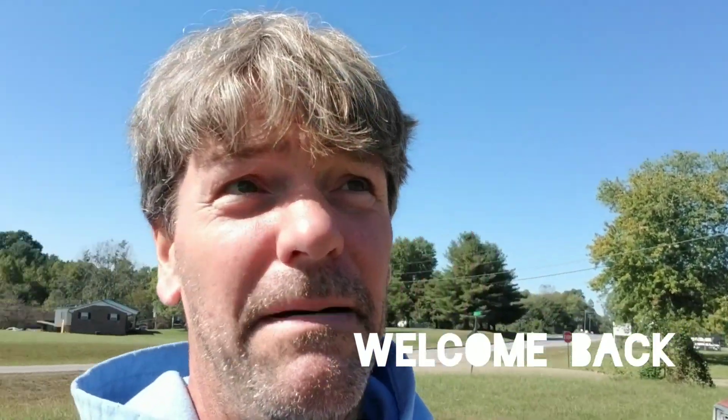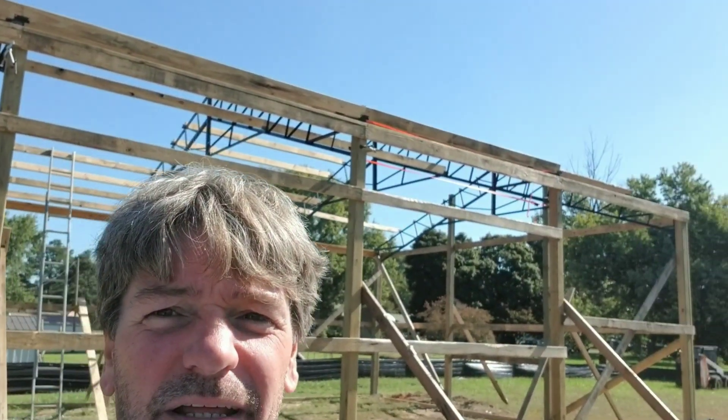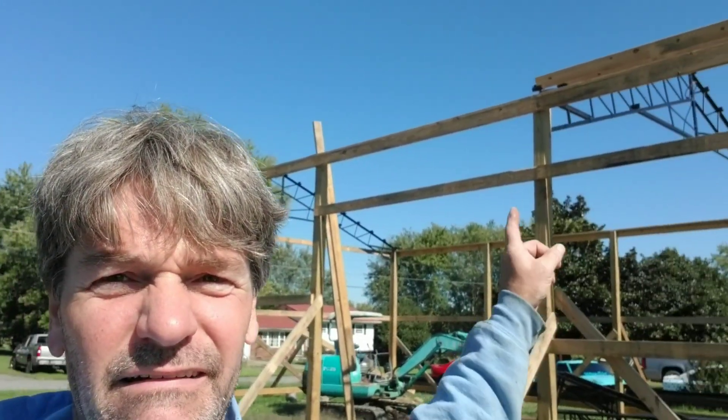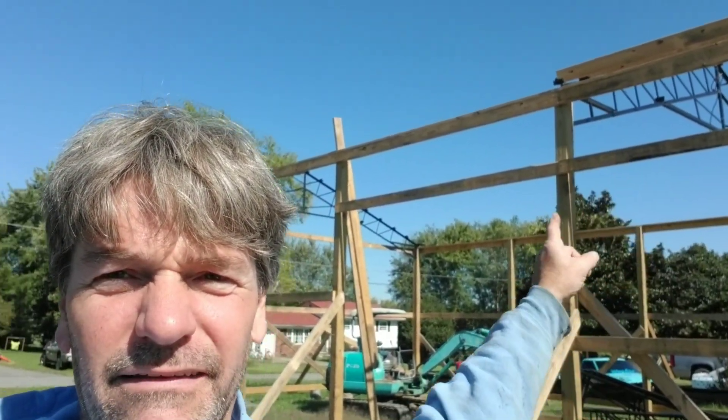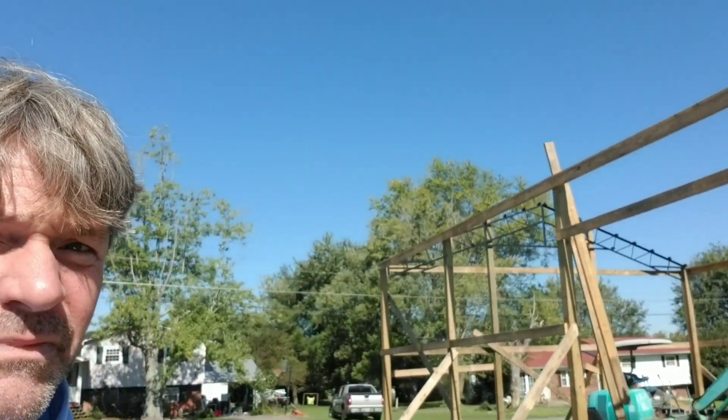I'm back on the trusses and on my pole building. I've got all but two trusses to go. You can see in the background the wood doing the purlins — got two left. I'm setting the boards in between, called purlins, and they go between the metal trusses that sit down on a little channel.